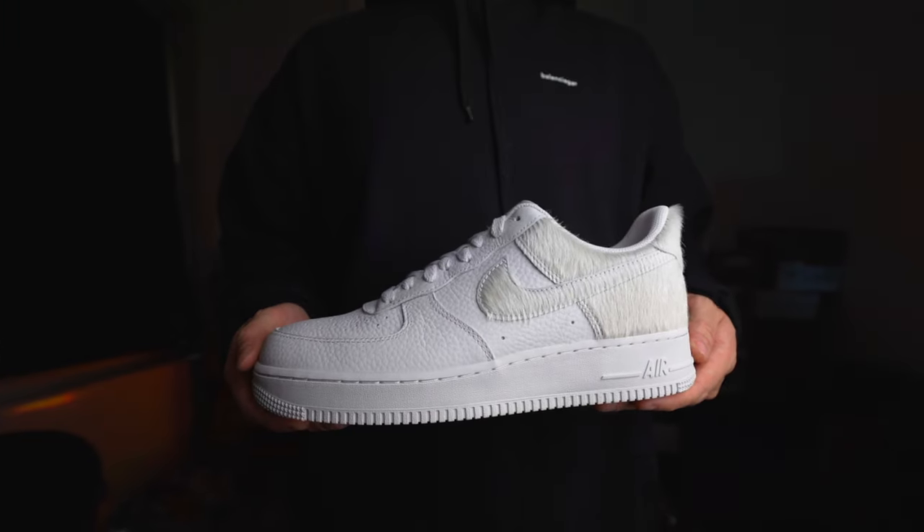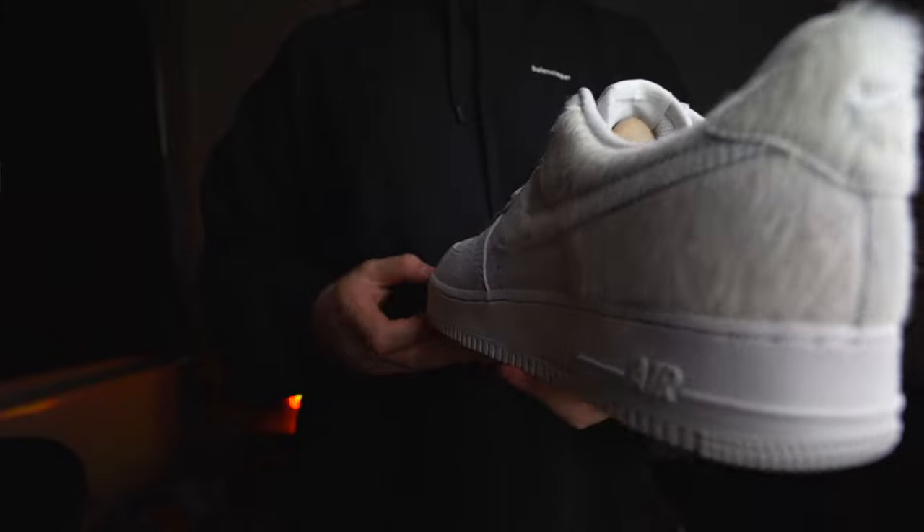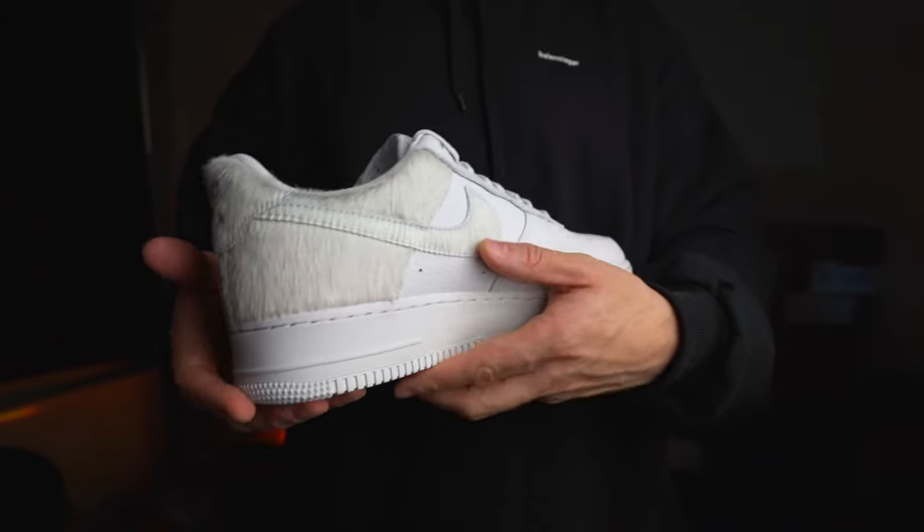When it comes to sizing the Air Force One, I used to go true to size for a long time, but I've changed that — I now go half a size down. I find the half size down works better: it's more snug with less room at the front, and that's what I'd recommend for any Air Force One going forward.